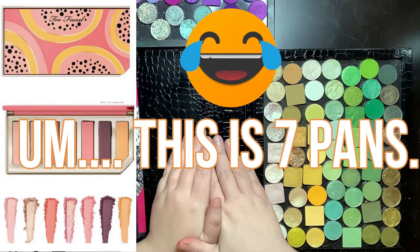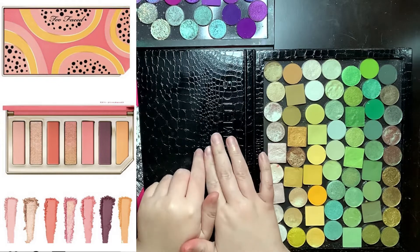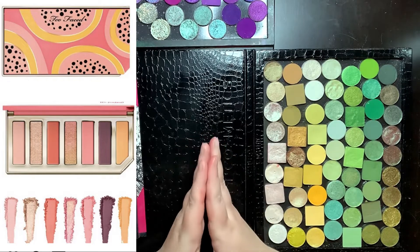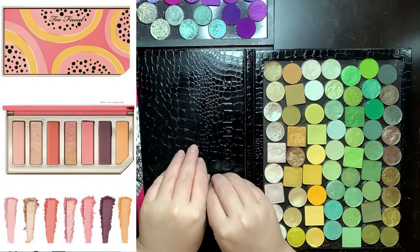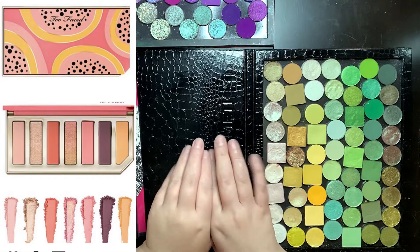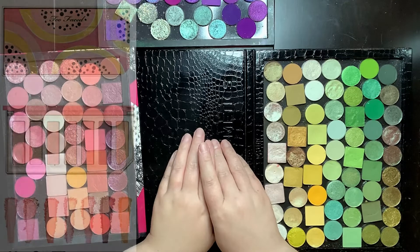This is a six pan palette. Knowing me, I'm going to turn it into a nine pan palette. The main reason is because either the yellow or the purple could use a little bit more expanding. So I'm just going to start swatching and playing — let's just dig right into it.